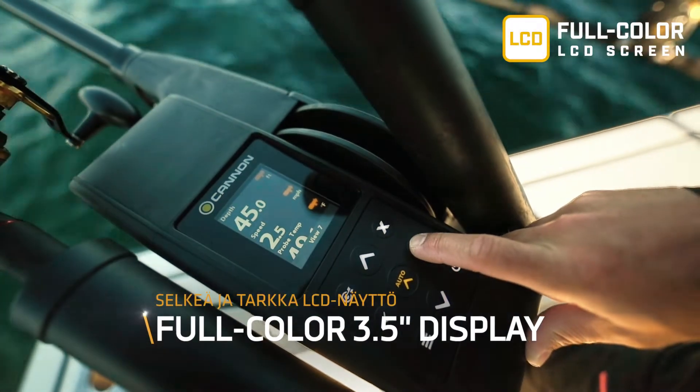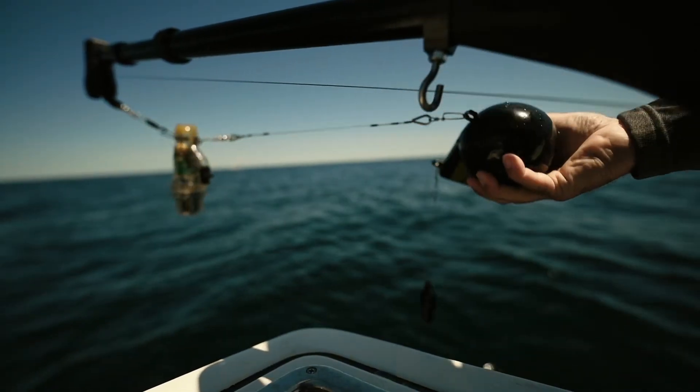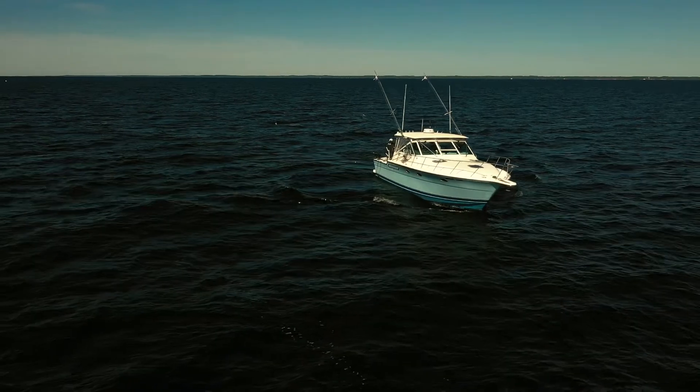The full color screen makes reading and managing your downriggers and data simple. Deploy and stow your downrigger weights with the intuitive interface. The digits are large and easy to read, which is really helpful in heavy seas.